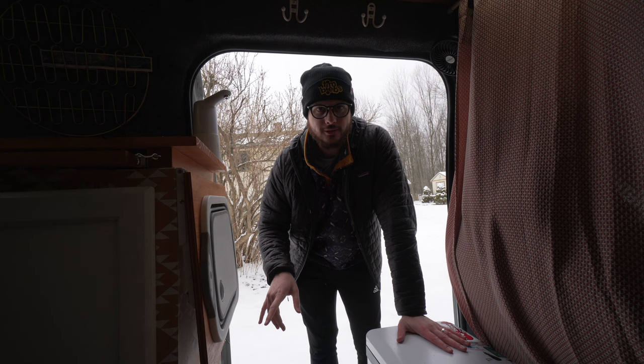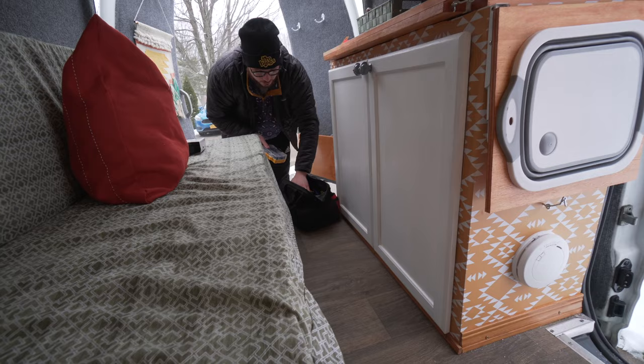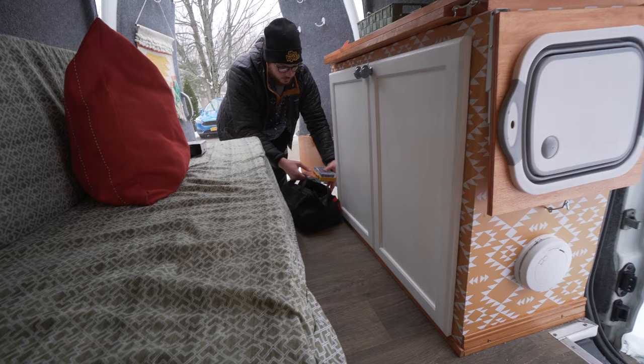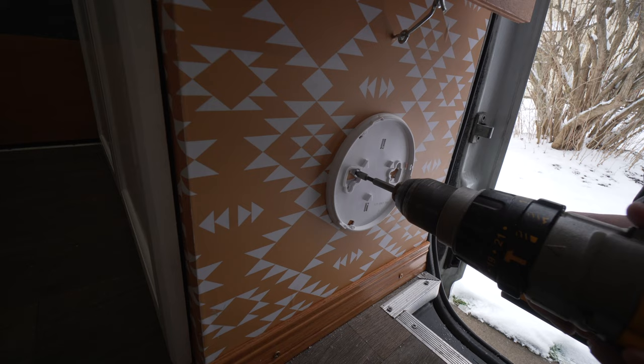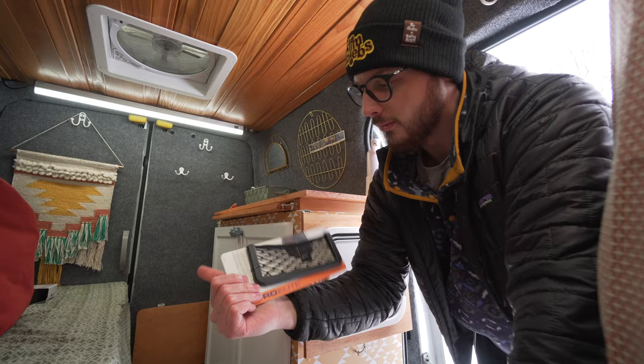We've gotten a couple comments about our smoke detector and where our fire extinguisher is located in the van. We're going to actually move the smoke detector from the floor of the van up higher and we're also going to finally mount the fire extinguisher off of the bench so it's easily accessible. Before we move from here we actually just got a little pocket to attach here.